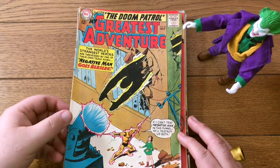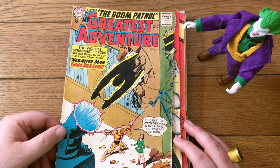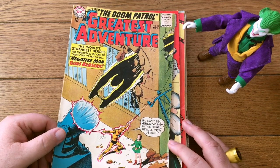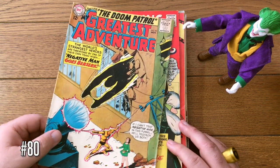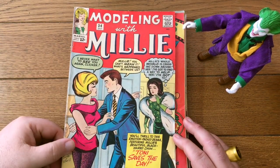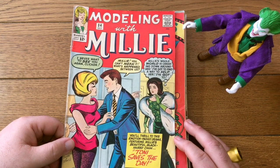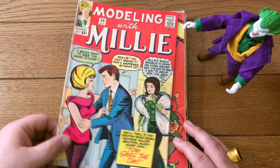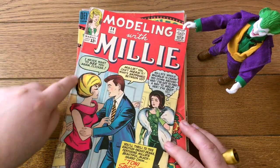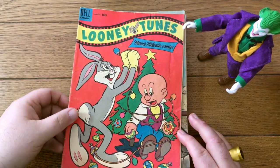Here's Millie the Model, who remained a career girl — although that got infantilized to an extent as well. My Greatest Adventure with the Doom Patrol — this is number 83. Their first appearance was around 81 or 82, so this is a pretty early appearance of the Doom Patrol. Millie the Model was quite popular — you had not only Millie the Model as a title but also for a time Modeling with Millie. Pretty heavy inks on that hairdo there.